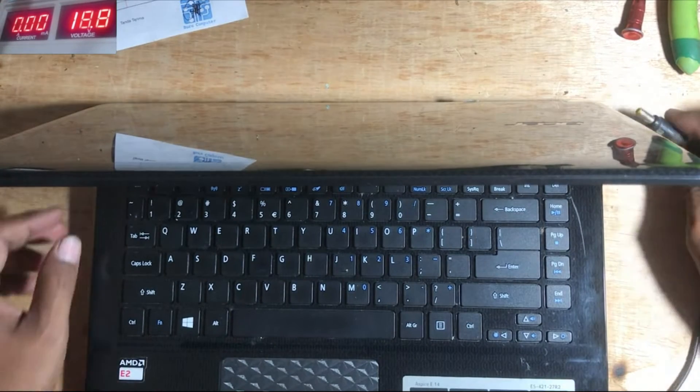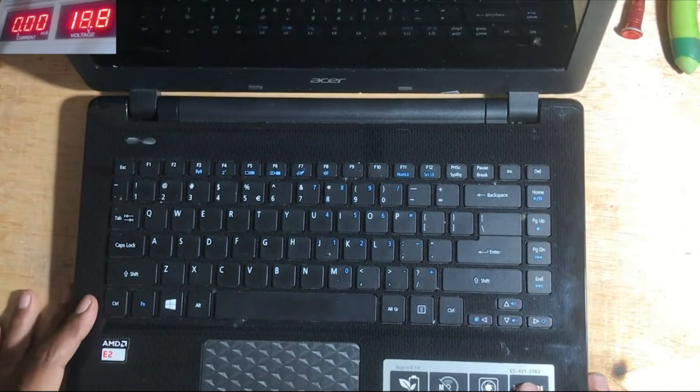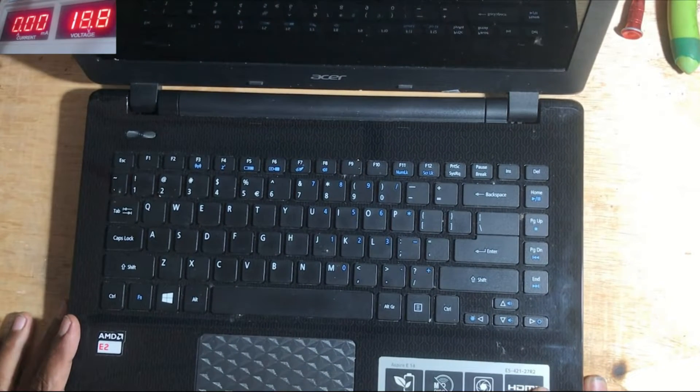Hello. In this video, we will be repairing an Acer Aspire E14 laptop. The problem is that it can't be charged and it doesn't turn on at all.